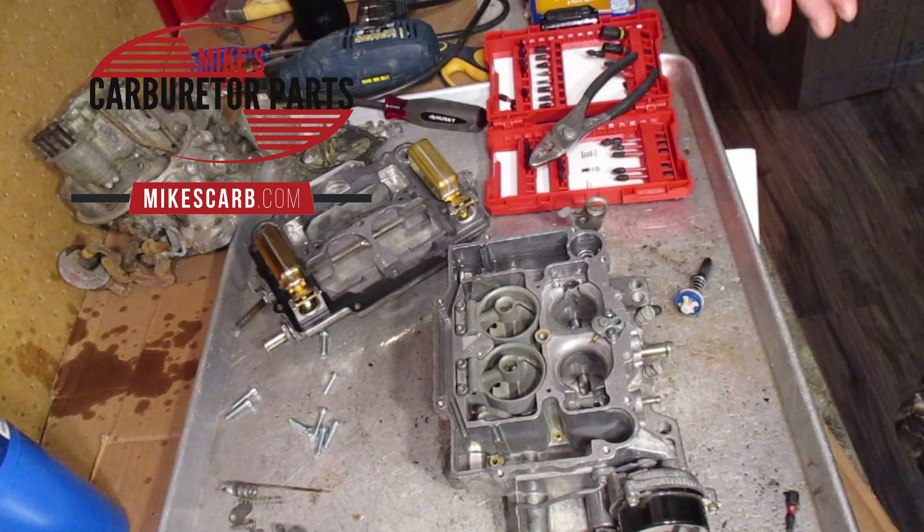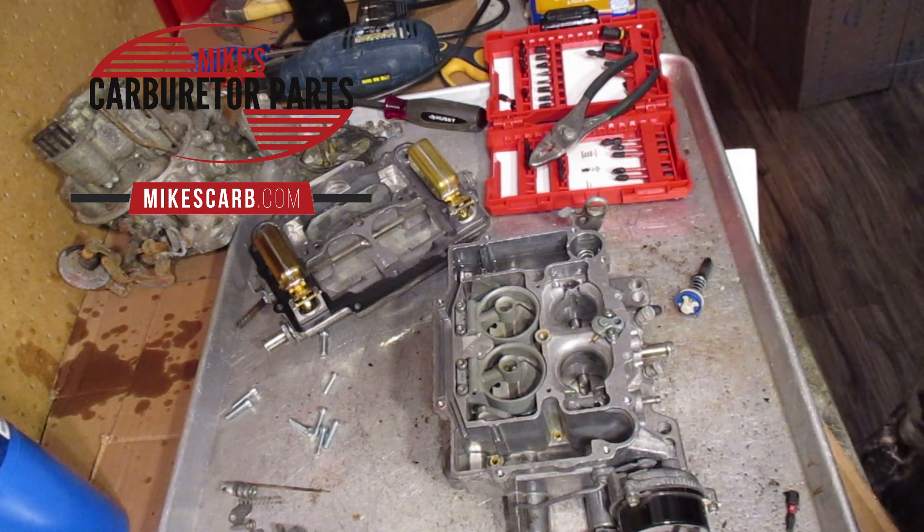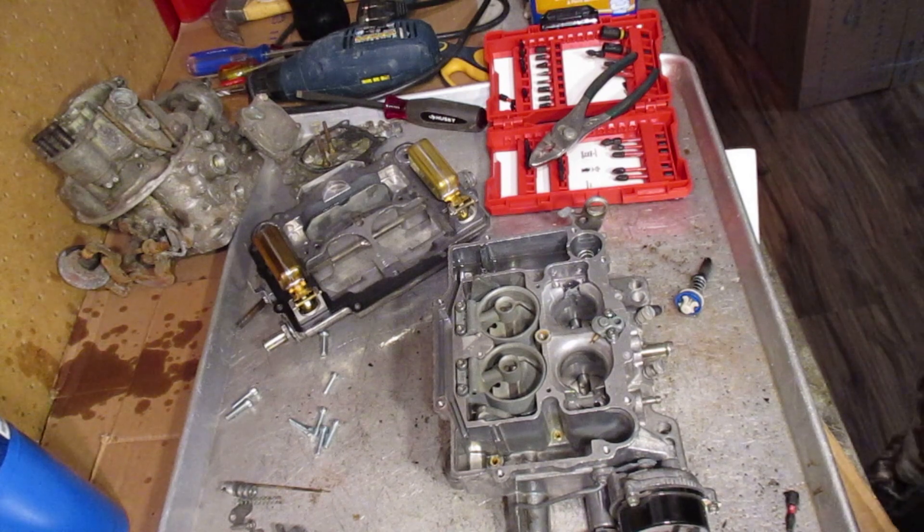There you go. I appreciate you watching, and you can get parts for this Edelbrock at mikescarb.com. That's M-I-K-E-S-C-A-R-B dot com.